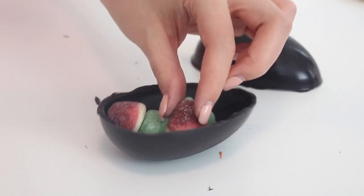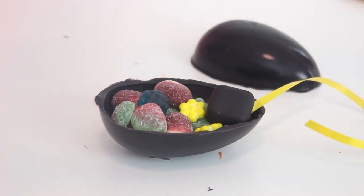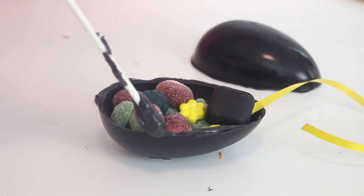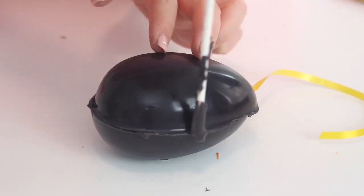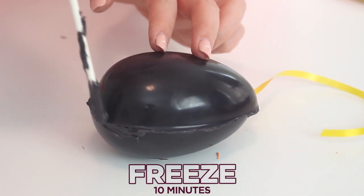Fill half the eggs with the candies and the ribbons, making sure the candy melt end is inside the eggs and the ribbon is extending out of the top of the eggs. Spread some extra black candy melts onto the edges of the filled eggs and place an empty egg half on top. Transfer the eggs to the freezer until the candy melts have set for about 10 minutes.